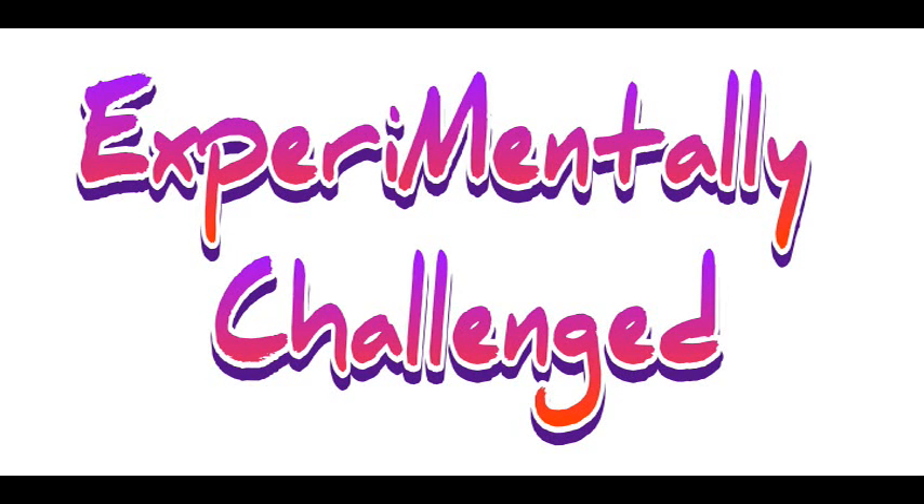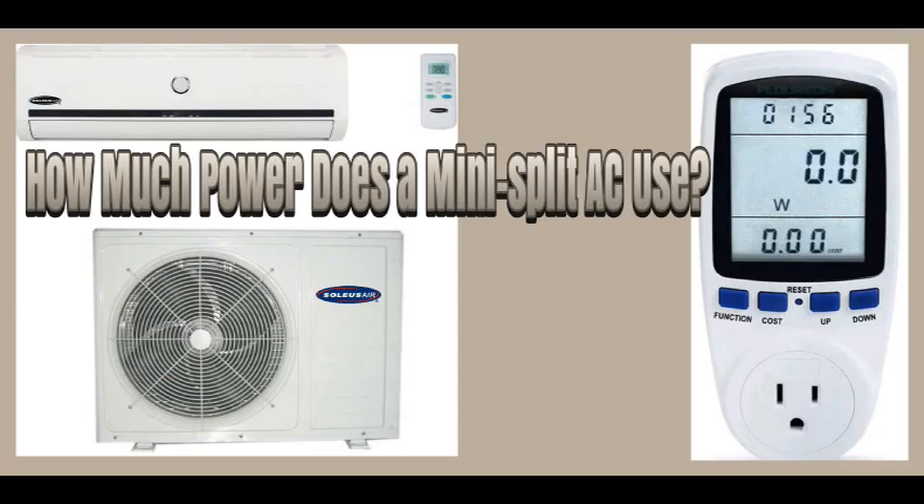Hey guys, here we go again with another experimentally challenged test. We're going to see how much power a mini-split AC unit uses.